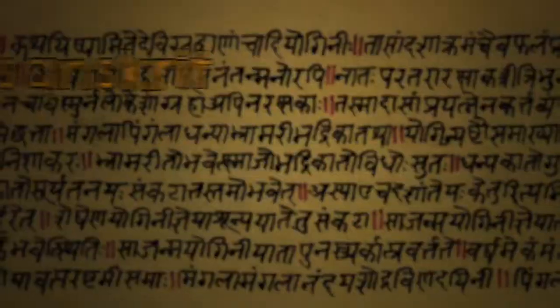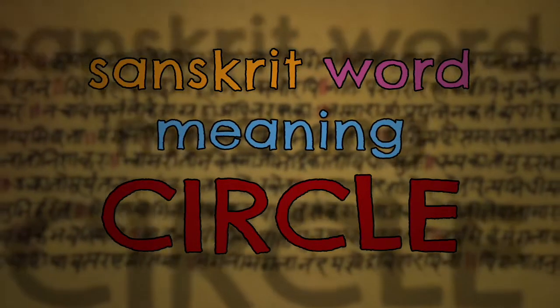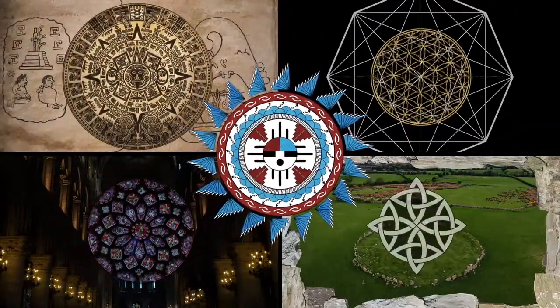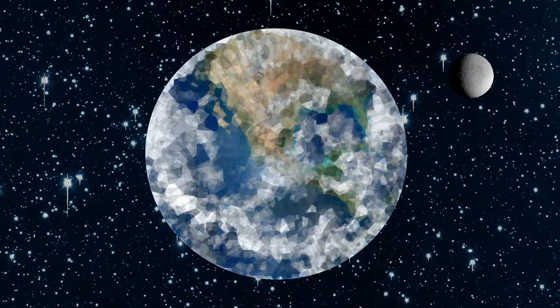A mandala is from the Sanskrit word meaning circle. They're found in different cultures and contain special or even spiritual symbols. There are so many beautiful mandalas all over the world.